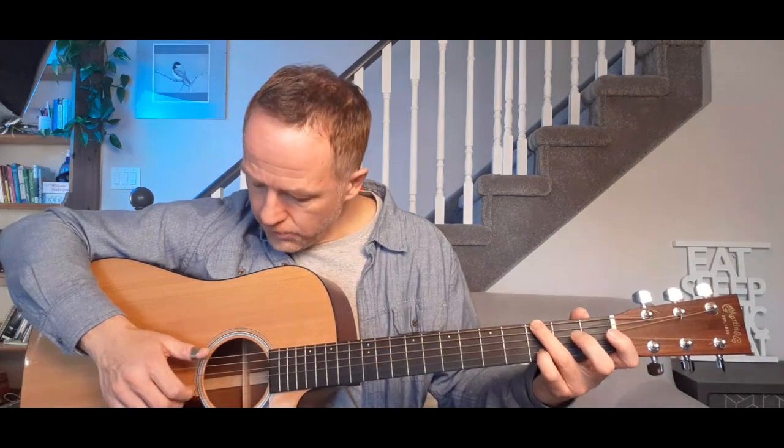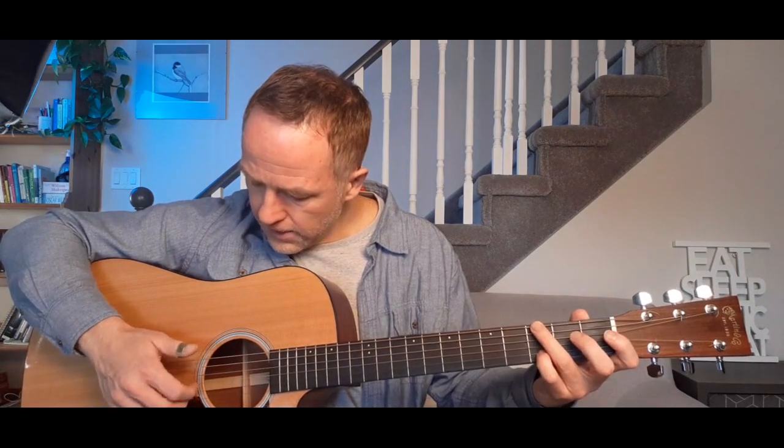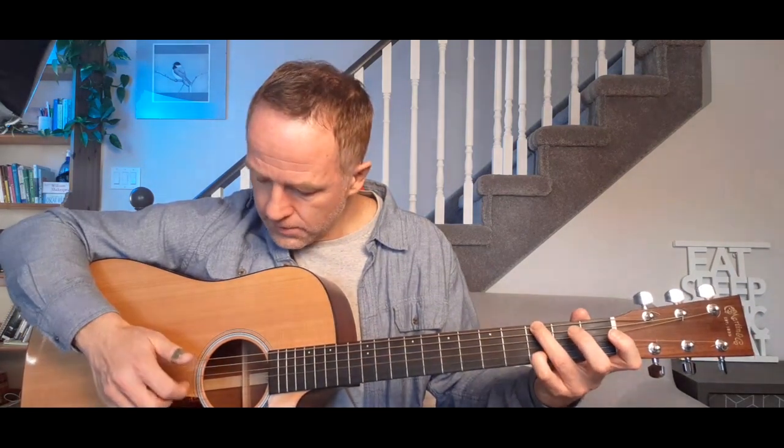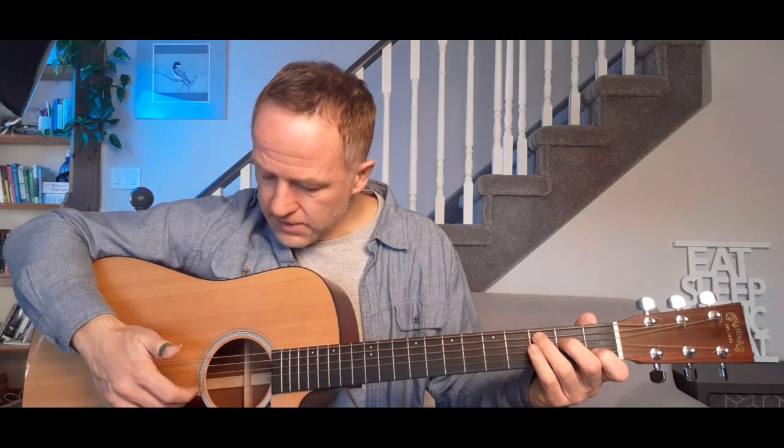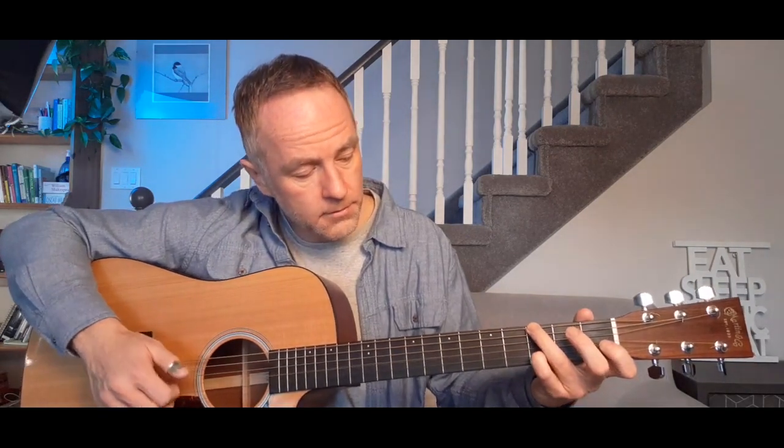Instead of my little finger being on the high E, it's now on the B string for this D note. I'm going to play the low E, the G and the B together, then pluck the B then the G. Then I'm going to hit this first fret on the B string for the C note, and then put the whole chord on and pluck it together with my thumb, my first finger on the G and my second finger on the B. That's your second ending or second verse.